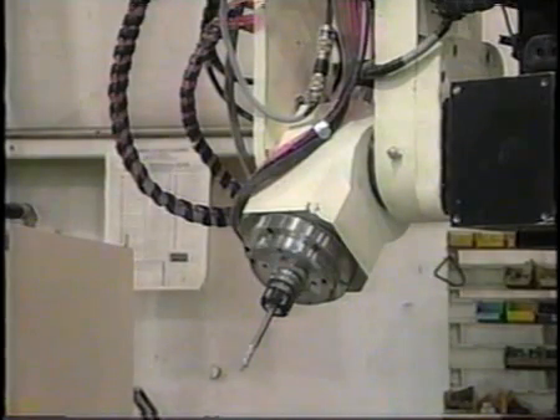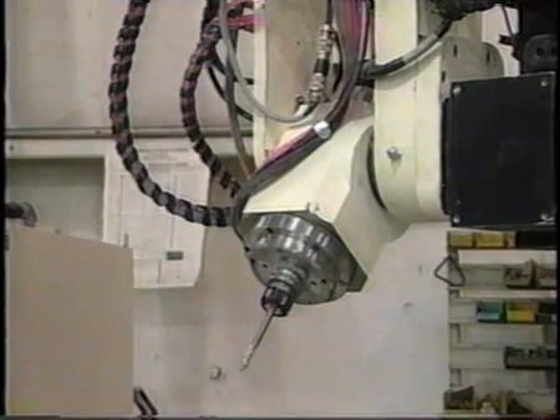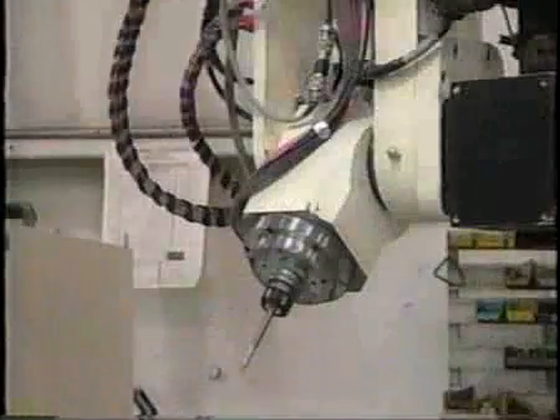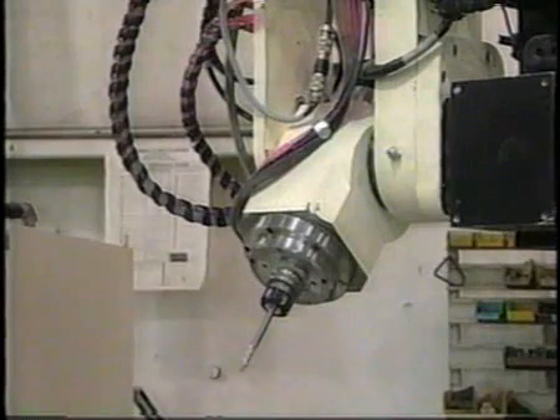ISO 30 taper iBag tool holders fit securely in the spindle for ideal bearing support and minimal vibration. Only the holder-locking nut is visible beyond the spindle nose, and tooling up to 5-8 inches in diameter may be used for production. iBag maintains an office and repair facility in the United States in Milford, Connecticut, for customer convenience.